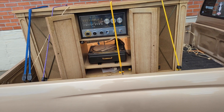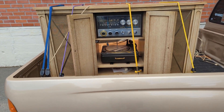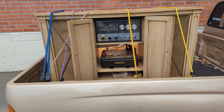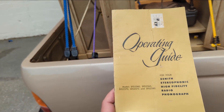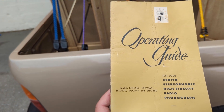Welcome to another episode of Radiorama where I show you how to work on radios, televisions, and stereos from the 1920s through about the 1960s. We have this Zenith — there are a lot of models but basically the SFD 2650.